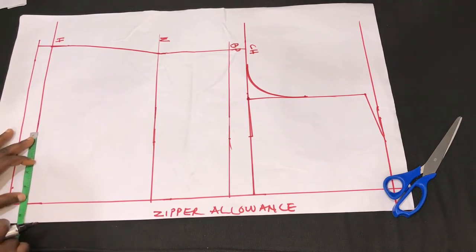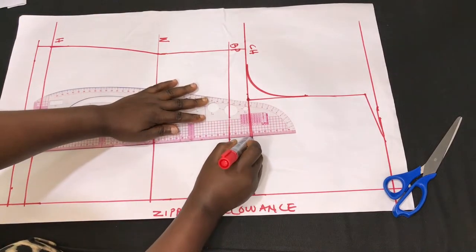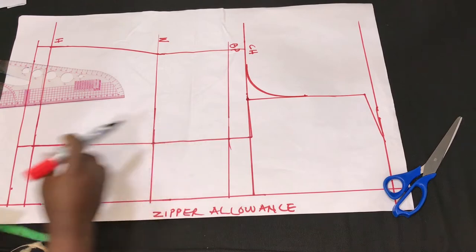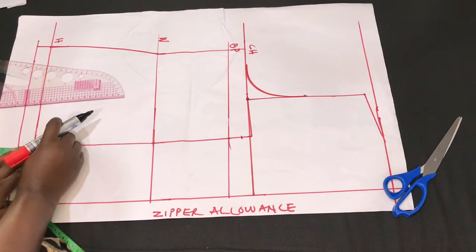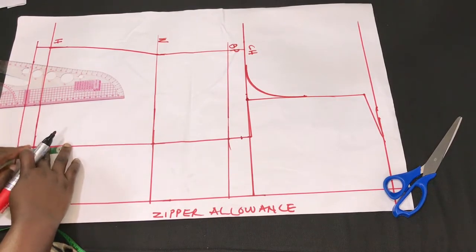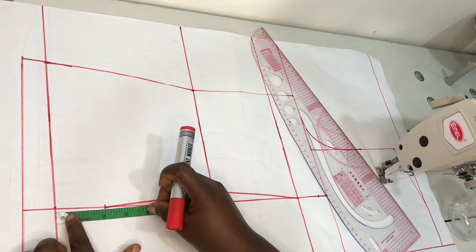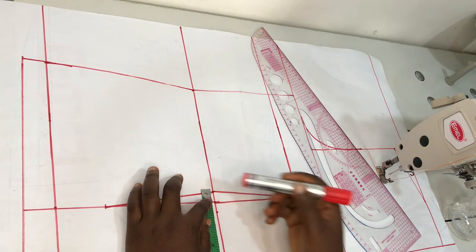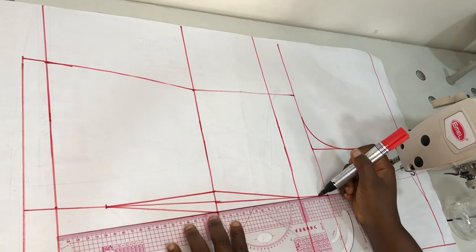From the chest line to the hem line I measure 4 inches and connect it on a straight line, just like for the front piece. Then I come to the chest line and come down by half inch. I move to the hip line and come up by 2 inches — not the allowance, the actual hip line. Then on the waistline I take in half inch on both sides of the line, and connect all the dart legs together to form our back dart.